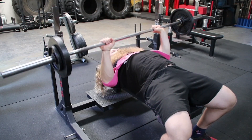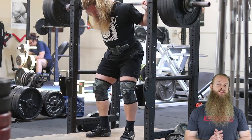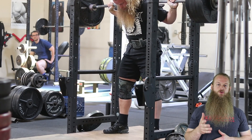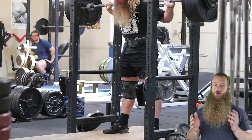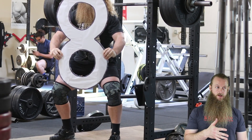To calculate or estimate a 1-rep max, you would use a formula that takes into account how much weight you lifted and for how many reps. Now, is an estimated 1-rep max completely accurate? Maybe not — it is called an estimated 1-rep max for a reason. But that doesn't mean it's not useful information. You know what else is not completely accurate? Counting calories and measuring your body fat percentage — but it's still useful information you can use to monitor progress.